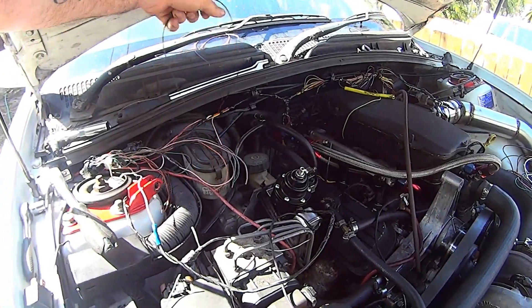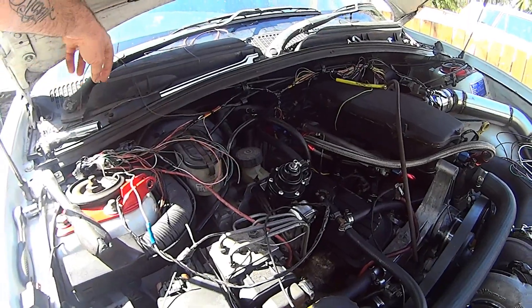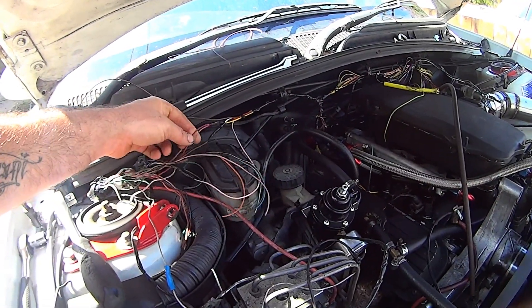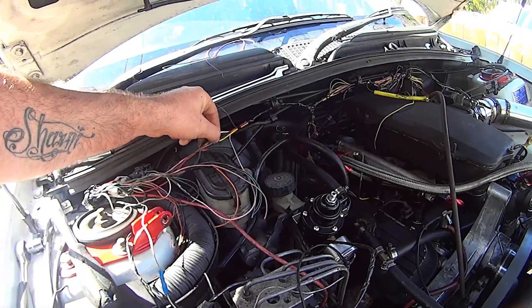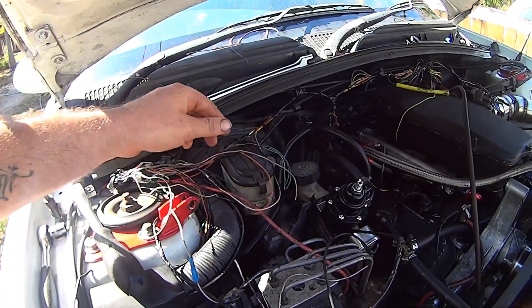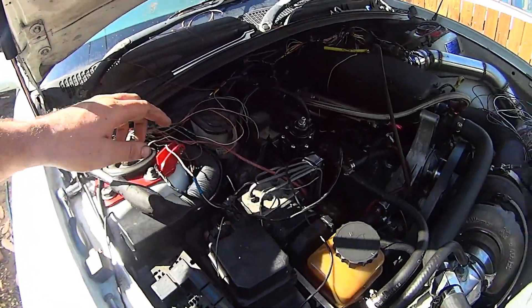Brown wire — what is a brown wire? I think that's just sensor ground. I'll check that though. Power, injectors, vehicle speed, taco — actually I wired the taco. Taco, vehicle speed, a couple other little bits and pieces.